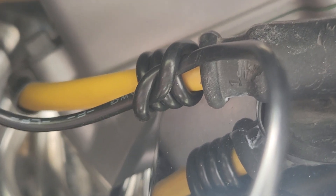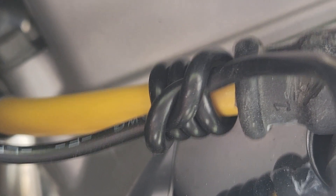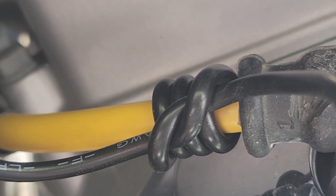You can see I have it wrapped around the spark plug wire about four times and then tied over. That's the only connection.